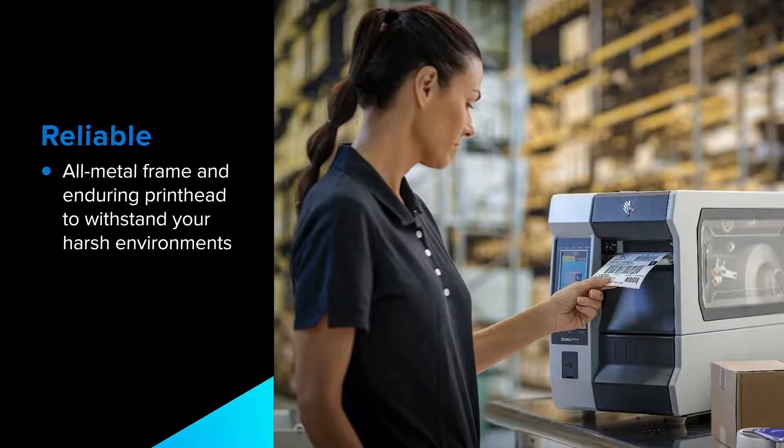Designed for harsh and demanding environments, the ZT400 is constructed with an all-metal frame and enduring print head so you can print with reliability for years to come.